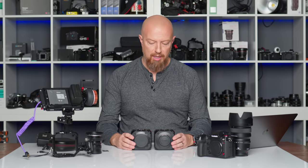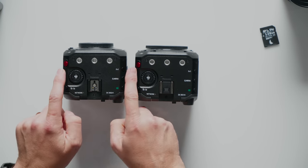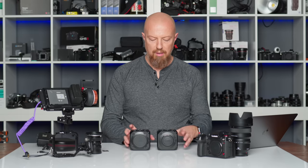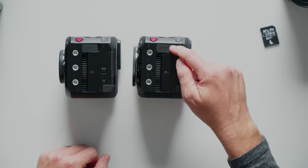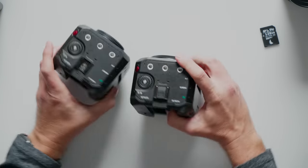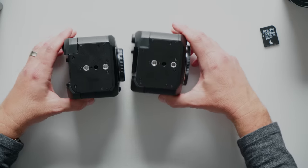Let's take a look at the body and then run through the specs. Starting at the top, it looks virtually identical: three quarter-twenty screws, the command dial, the start-stop recording button, a delete/return button, your hot shoe port, the FN1, the Q menu, and the play button. On the left-hand side, virtually identical — three quarter-twenty ports, the remote port, the SD card door for two SD card slots, and the DC and power port. On the right side, another three quarter-twenties. On the bottom, two quarter-twenties as well.